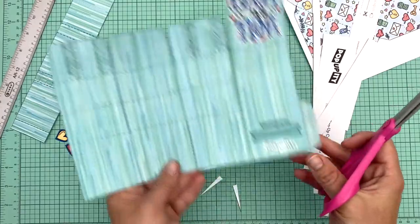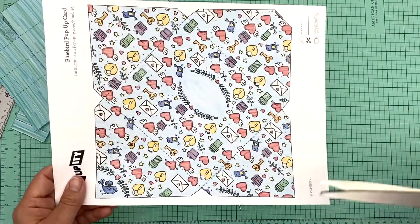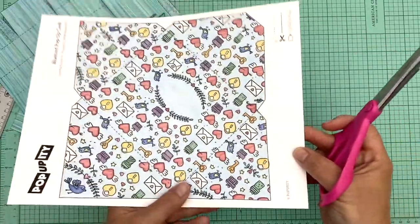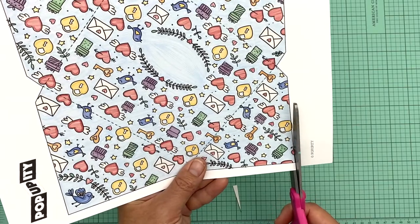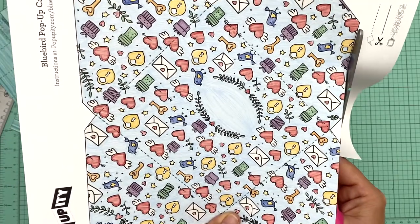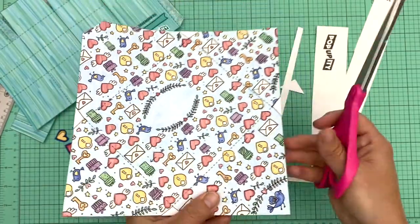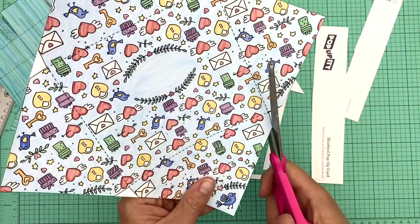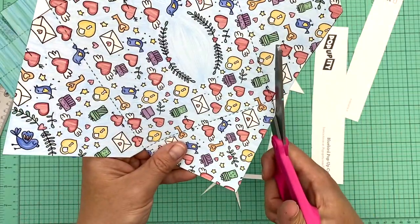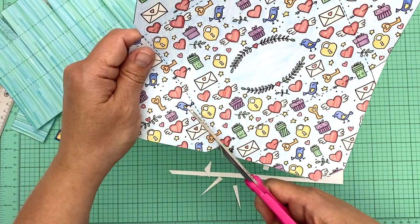That completes the cutting on the box. I'll set that aside and the last thing to cut is the envelope. It's easiest to cut the outer edge first and then come back in for the little V notches. I find it's best to cut in on one side and then come over and cut the other side so the little triangle just falls out.